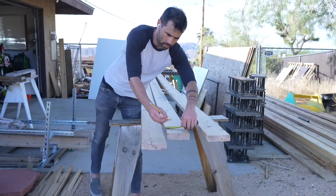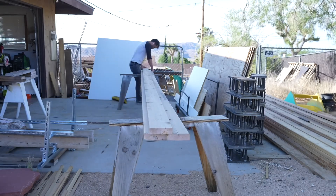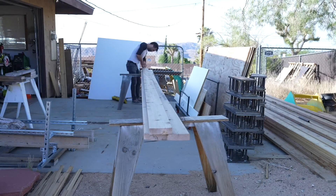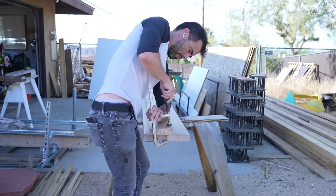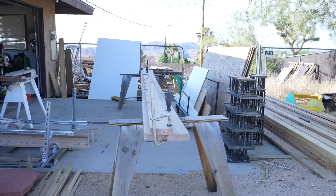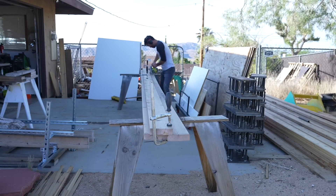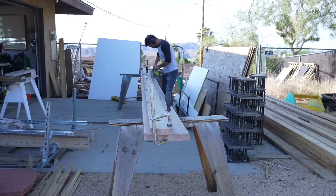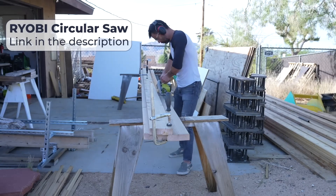I often find that ripping down super long boards is easier with a circular saw than a table saw. I had these 20-foot long cedar 2x6s — a little weather-worn from sitting outside — and I clamped one on top of another to use as a straight-edge guide so I could rip the whole length with my circular saw. What I like about this design is that it can be made with just three basic power tools: a drill, a circular saw, and an orbital sander.